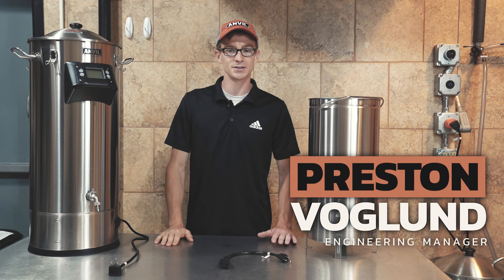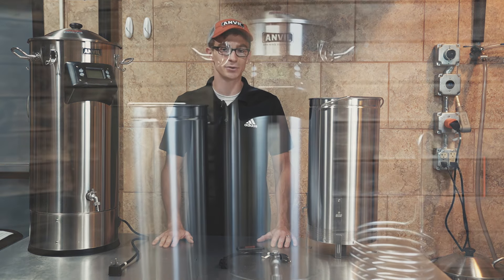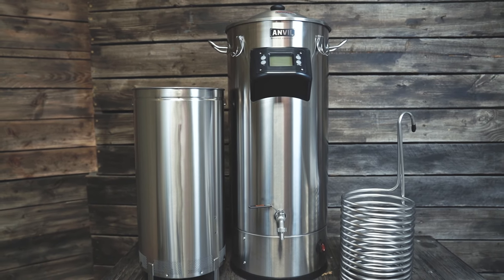Hello, Preston Vogelin here, the engineering manager at Anvil Brewing, and today I'm excited to share with you some of the updates to our 10 and a half gallon foundry.